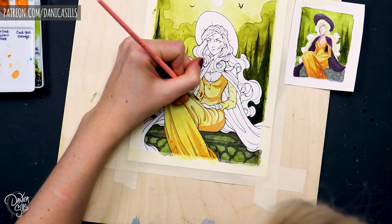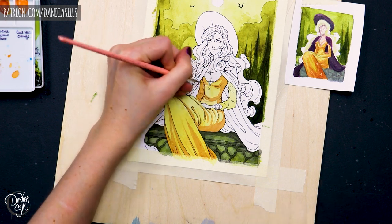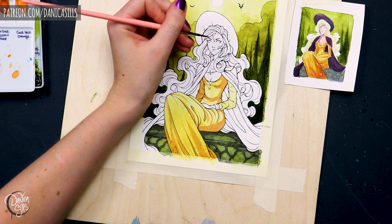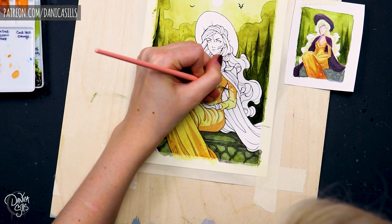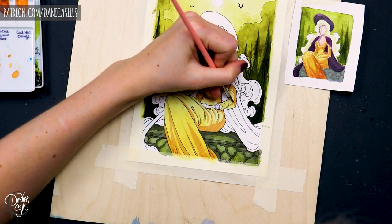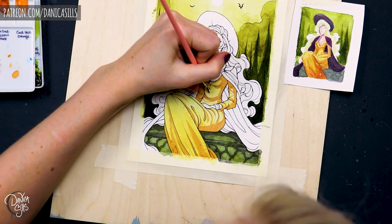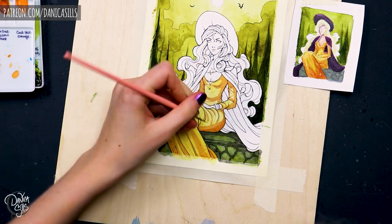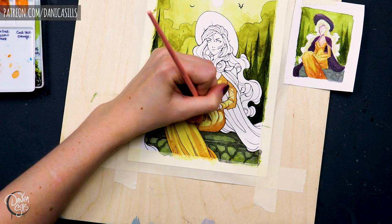which I would have preferred if it had stayed lighter, for the sake of values being stronger and more striking. I also actually did the black of her cape and her hat as more of a purple-black. And as I was working on the final, I decided to omit that and be a little bit more limited in the colors I was using, so that it would focus on the orange and the green.